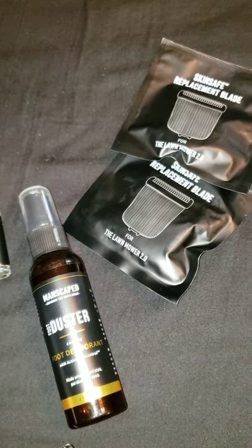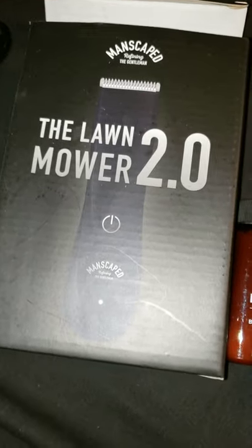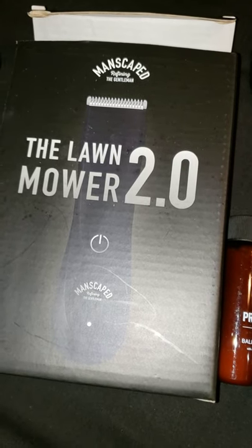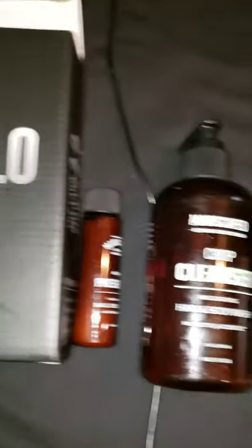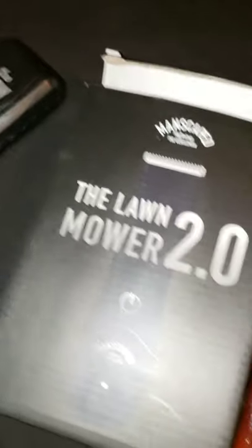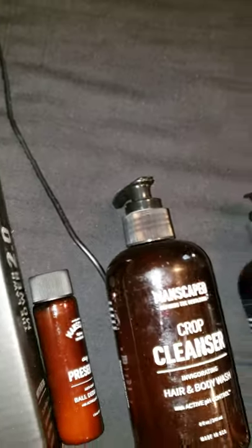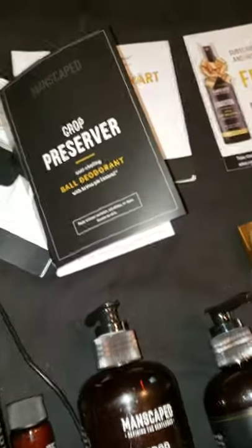Now I'm going to tell you — a lot of people thought it was funny when I used to tell them that I had the Lawn Mower 2.0. And that name is just hilarious when you tell them what it's for. And I started telling them about how I got my body wash, my ball deodorant, my ball spray. That's the original product, and it also comes with these inserts — it tells you about your free foot duster spray and you can add that into your replenishment plan. It tells you about your blades and your ball deodorant. It also comes with the newspaper.